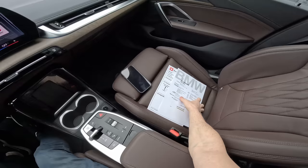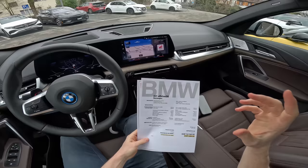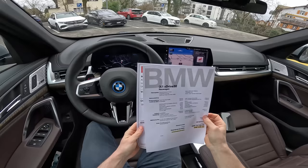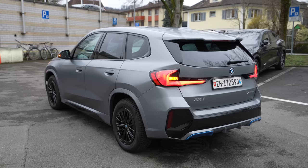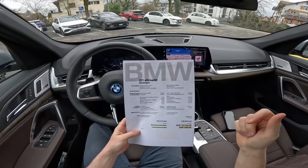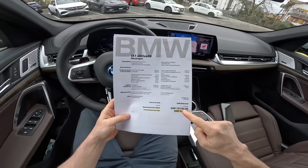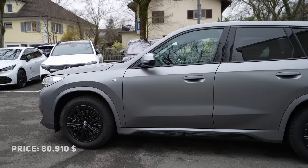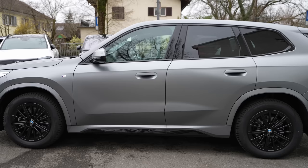By the way, I have the car from Hausermann Garage in Arau — I'll leave the link in the description. If you are in Switzerland and want to test drive or buy the car, check them out. The price is normally 83,810 francs, but they already have a 10,060 francs discount, making the final price 73,750 francs at Hausermann Garage in Arau, with all the options included.